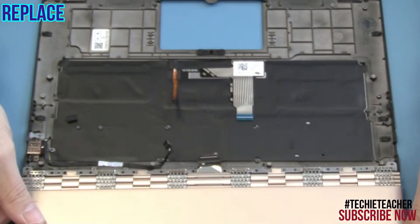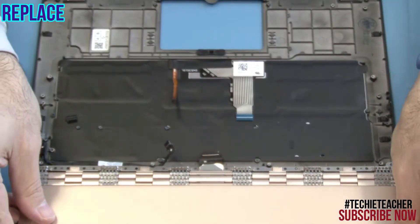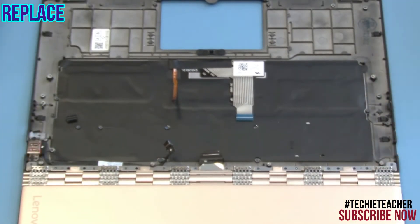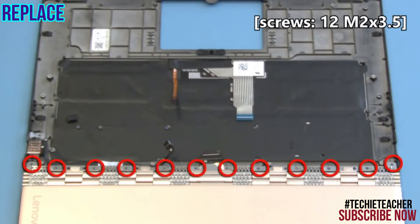Place the display assembly into position and install 12 screws.